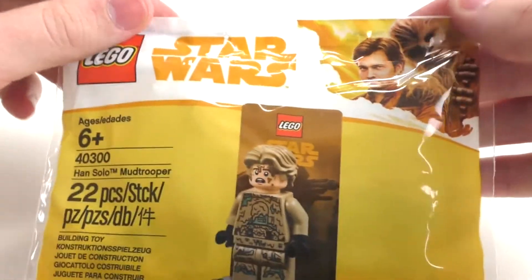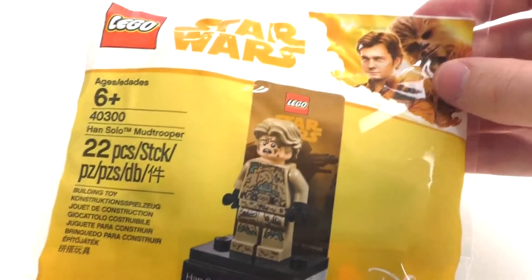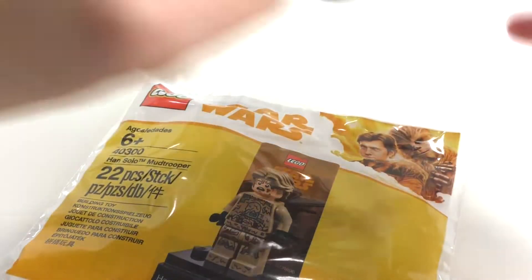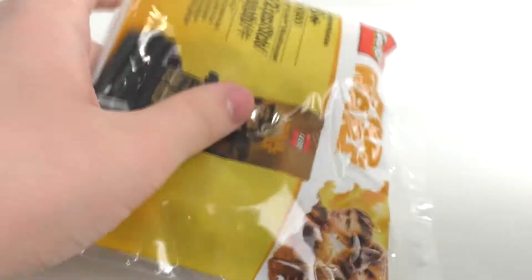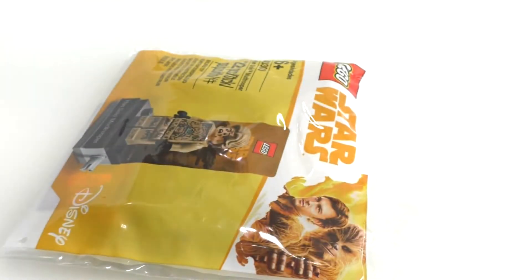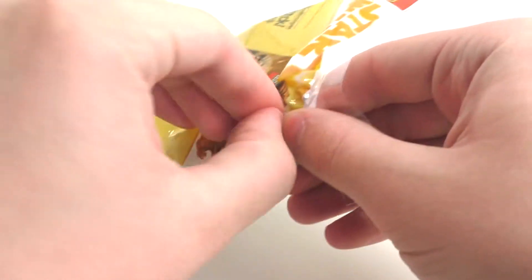That's pretty much all for the polybag packaging. I'm going to do a slight scissor cut to this, since this is a very delicate bag and not really a polybag per se — it's a sort of different type of bag. I actually don't want to injure most of the stuff that's in here, since it's a different type of polybag, and it's very interesting.